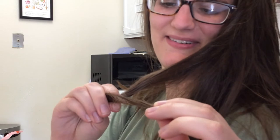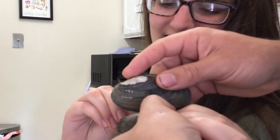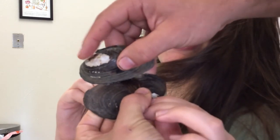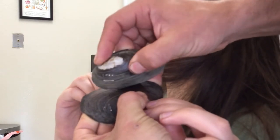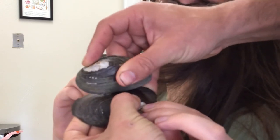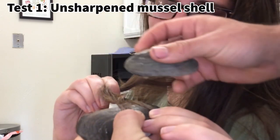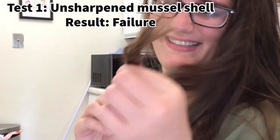After attempting to cut with the unsharpened shell — you feeling anything? No. Unsuccessful.